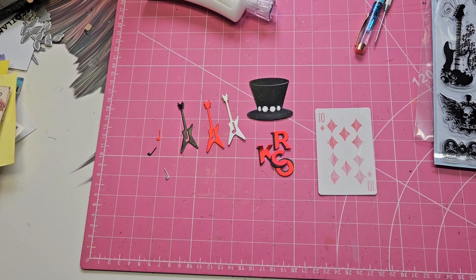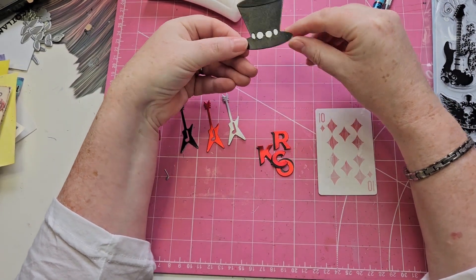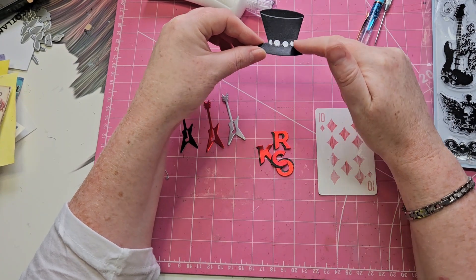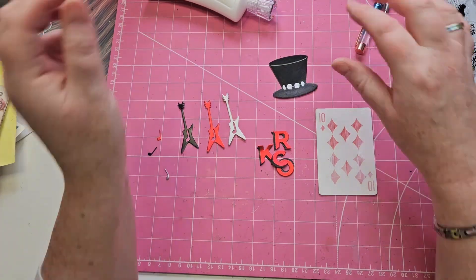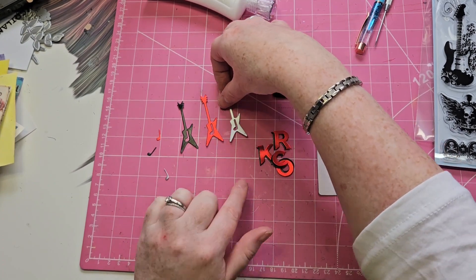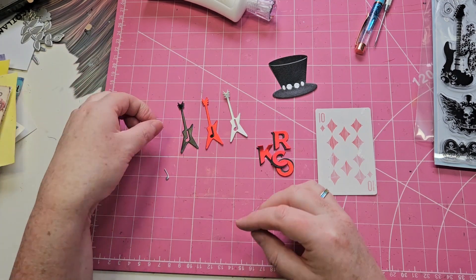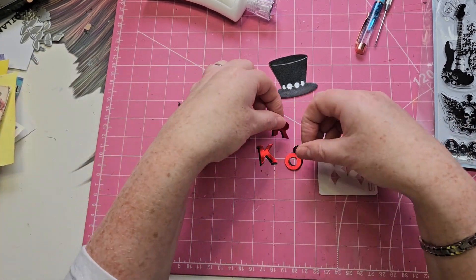I've done a bit of die cutting. I've cut out this hat — once in black centura pearl and once from a little bit of silvery coloured card to add the little discs like Slash has on his hat. I've also cut this little electric guitar out three times. And I've cut out the word 'rock'.